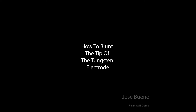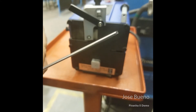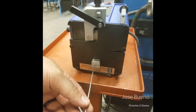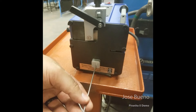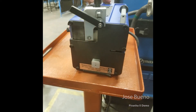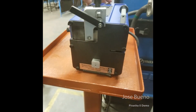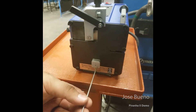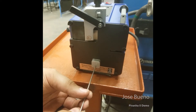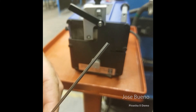Now that we've notched the electrode and removed the contaminated portion, it's time to blunt the tungsten electrode so we can put a fresh taper on it. Look at the bottom on the side of the Piranha 2 and you'll see what looks like the tungsten guide up top, except the one on the bottom guides the tungsten to the grinding disc to blunt it. As you insert the tungsten electrode it makes contact with the grinding disc at a perpendicular angle, which flattens the tip. It's important not to just shove the electrode in — you want to let the abrasive disc do the work for you.